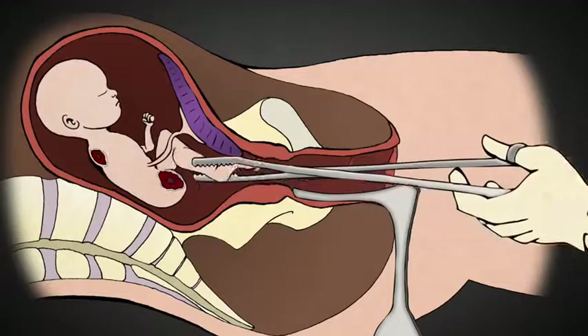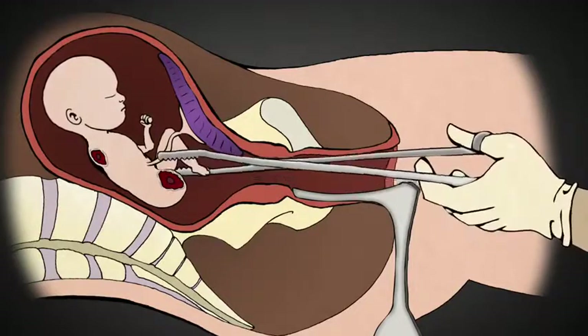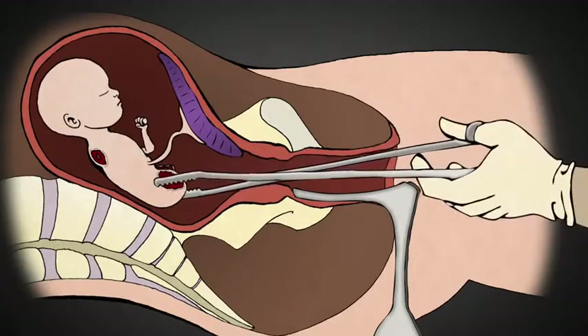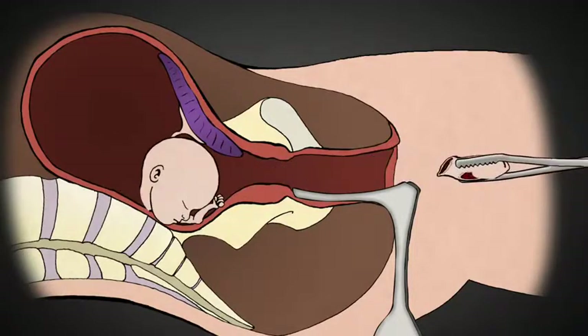One by one, the rest of the limbs are removed, along with the intestines, the spine, and the heart and lungs. Usually, the most difficult part of the procedure is extracting the baby's head, which is about the size of a large plum at 20 weeks.